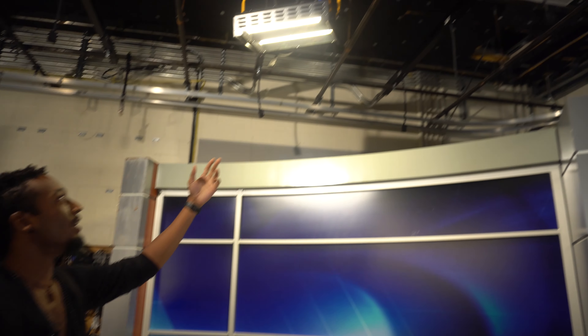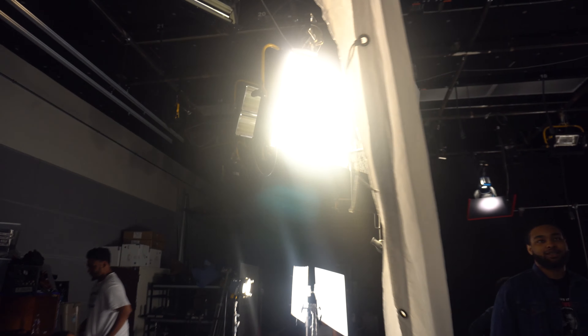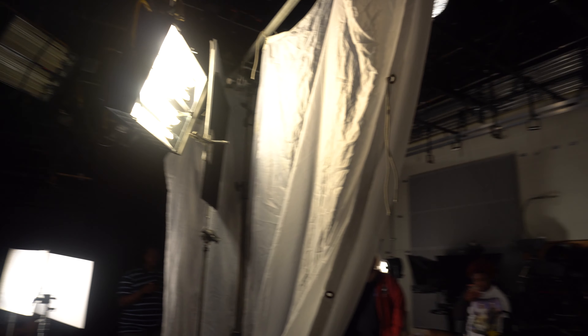Today we have a light panel being diffused by a white silk, and we'll be shooting with this Black Magic on a 21 millimeter. Over here we have our rim light — this is one of three overhead lights we'll be using. This is the second one, and the third one is being diffused by a white silk, a black flag, and a bounce board.